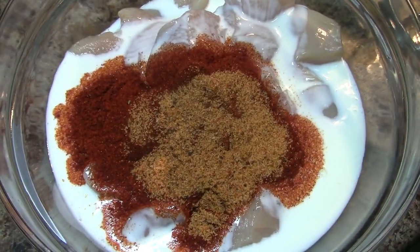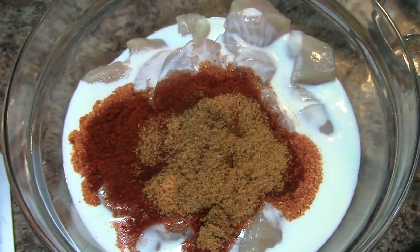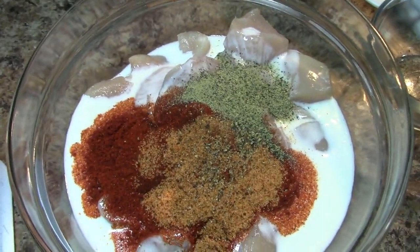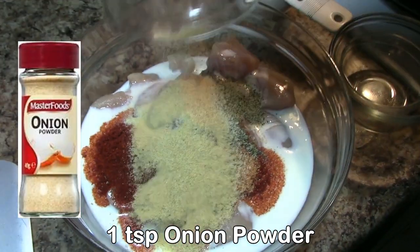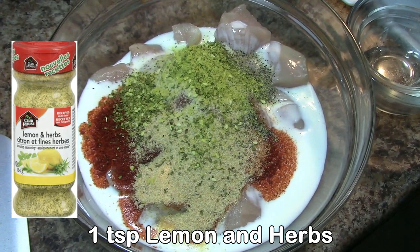I will turn the cheese in the pan. I will add a teaspoon of oil. I will add a ton of salt. I will add some basil.